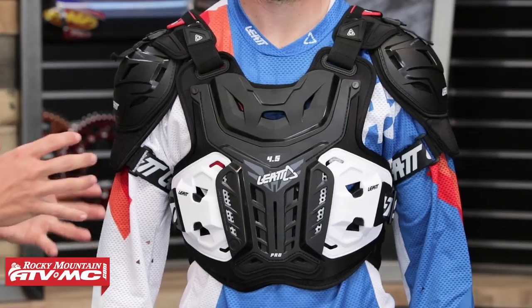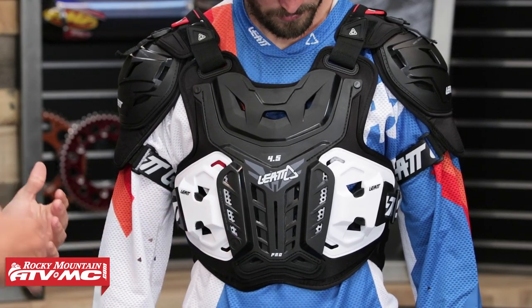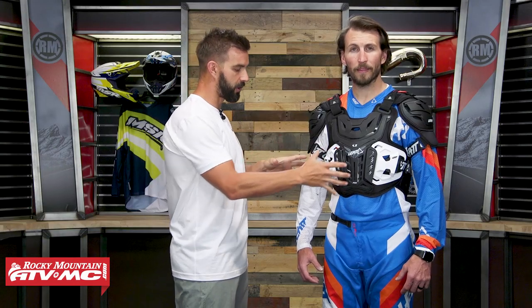TJ is kind of at the smaller end of the sizing for this roost guard, but even at that smaller end it still has a nice snug fit for him. You've got good adjustment straps, and I think they did a good job with the articulation and the overall fit of the roost guard.